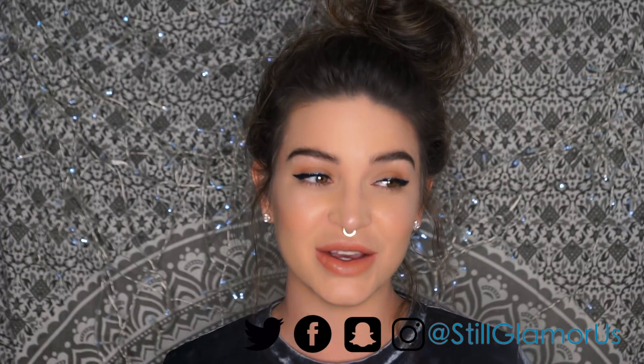Greetings Earthlings and welcome back. My name is Kasey if you are new here. Before we jump into this video, I just want to remind you guys to subscribe if you have not yet subscribed. Also hit that little notification bell so you guys are updated every single time I upload a new video.